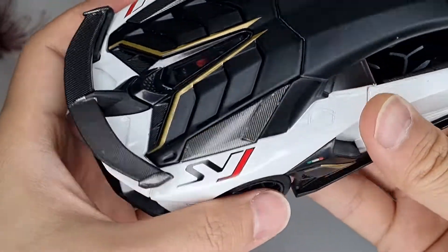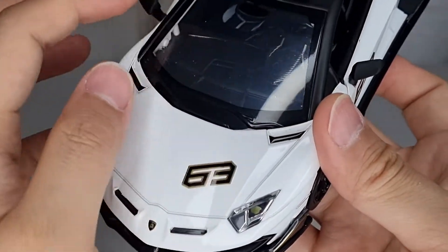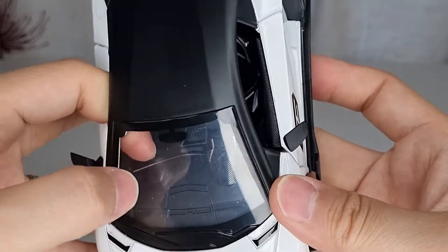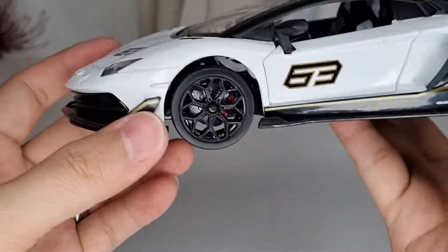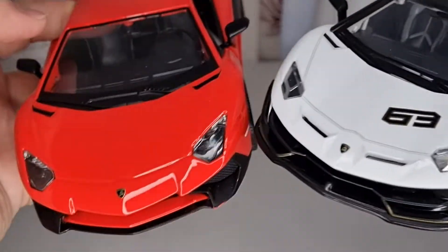The front glass is a bit foggy and there's some dust inside, which is kind of annoying. I'll need to use some cotton ear buds to clean it later. Anyway, let me compare it with the Viago version.